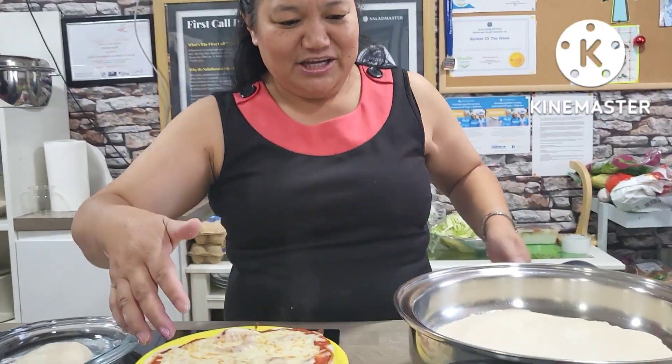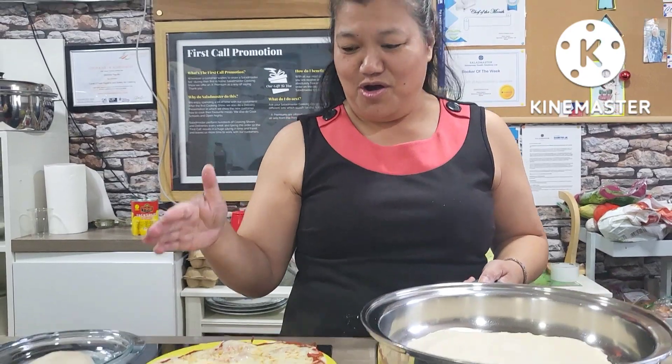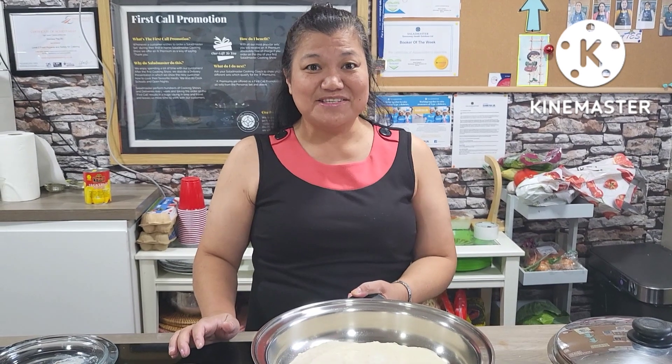Thank you for watching. If you like my video, please like, share, and comment — requests or whatever you'd like are always welcome. This is Dorothy from Saverway Health Solutions, Salad Master Barnet. Thank you for watching!